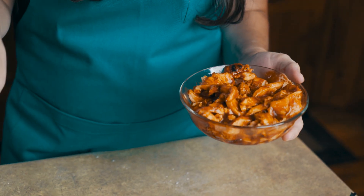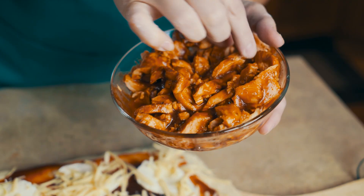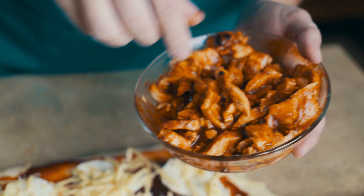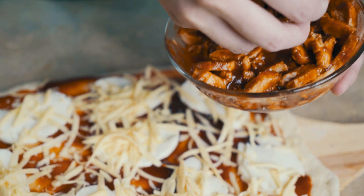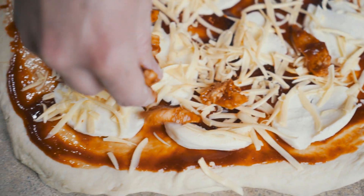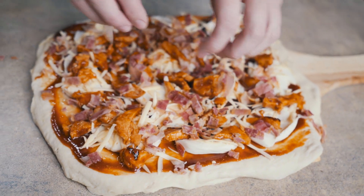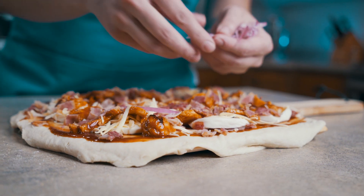I've taken one chicken breast, grilled it outside on my grill, then came in and sliced it in thin slices. I put my barbecue sauce on it and now we're just going to spread it across the pizza. After the chicken, we're going to throw on some diced cooked bacon right on top. Then I've sliced up some red onions — I've left them in circles, but you can dice them or leave them however you want — and spread them across.